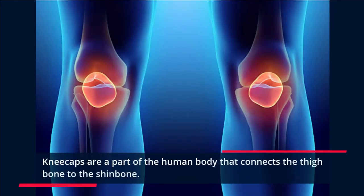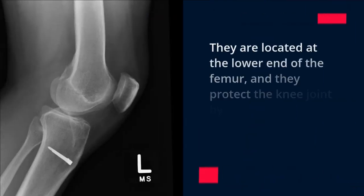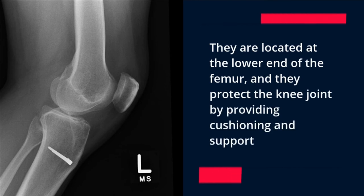Kneecaps are a part of the human body that connects the thigh bone to the shin bone. They are located at the lower end of the femur, and they protect the knee joint by providing cushioning and support.